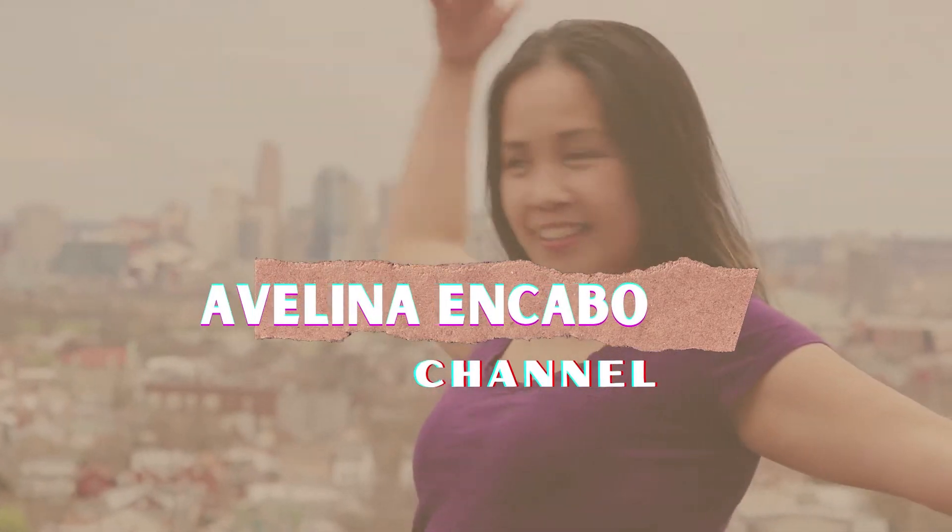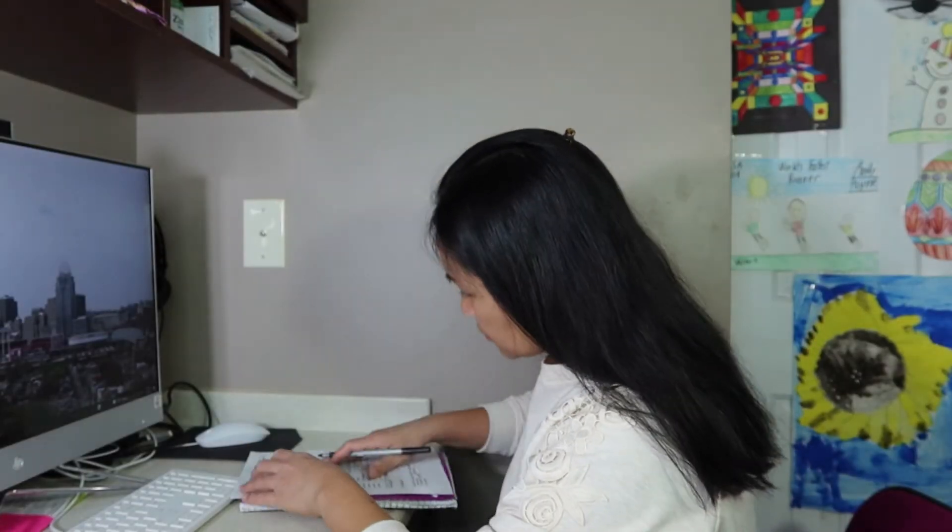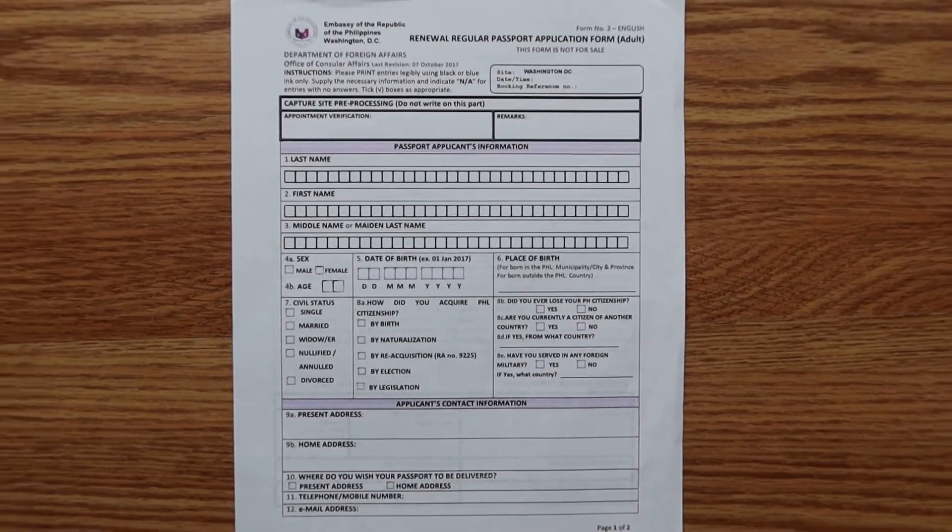Forms must be filled out before going inside to the Embassy of the Republic of the Philippines. Make sure you have an appointment before you go, because I don't think they will accept walk-ins nowadays. Kumusta mga kabayan! My name is Avelina Inkabo. In today's video, it's all about how to fill out the forms for Philippines passport renewal in Washington DC.